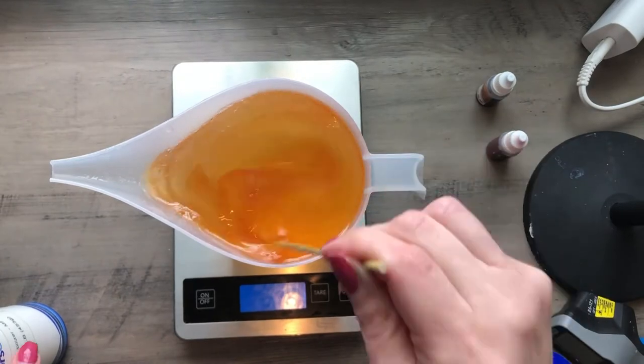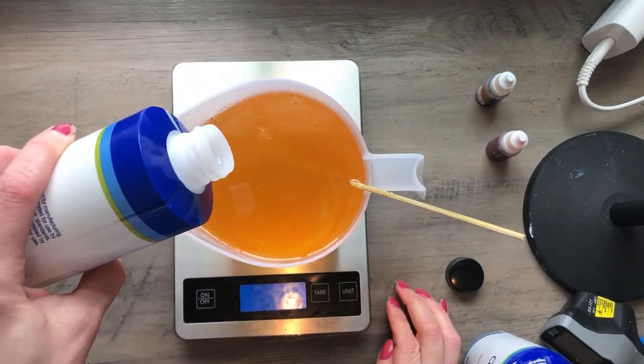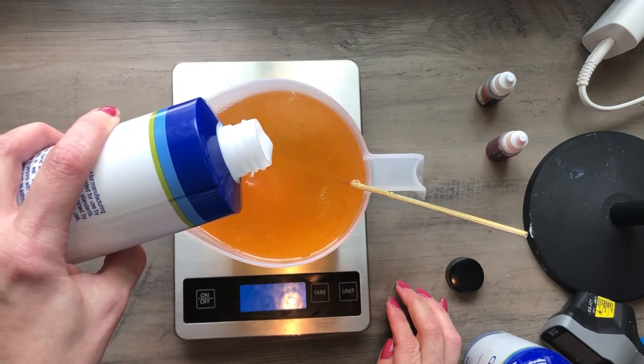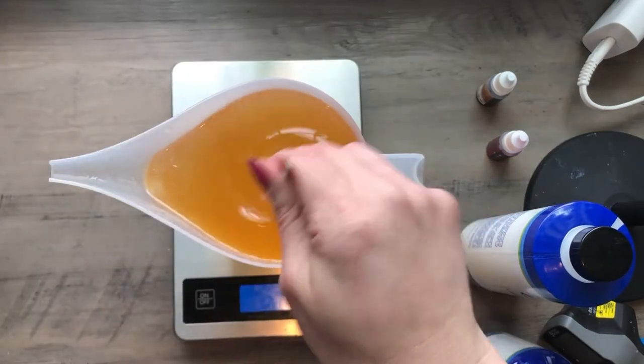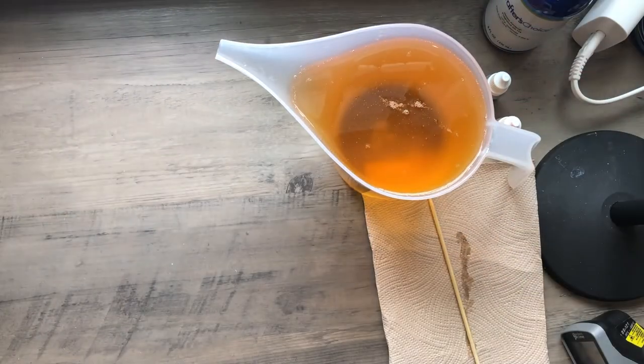With your fragrance mixed in, give it a little stir, then go ahead and add the vanilla color stabilizer. There are two varieties: one for melt and pour and one for cold process — I'm using the melt and pour variety. I'll link that below, and obviously you can pick whatever fragrance you like, but if it has any vanillin, this is a must. I'm whisking this together with a bamboo skewer, making sure it's nicely incorporated, then spritzing it with a little 91% rubbing alcohol just to pop the bubbles.